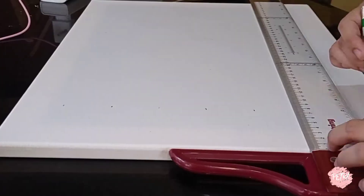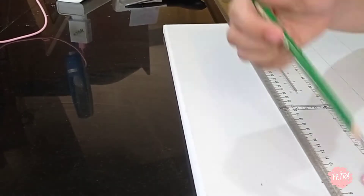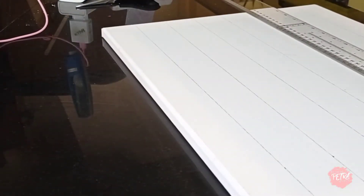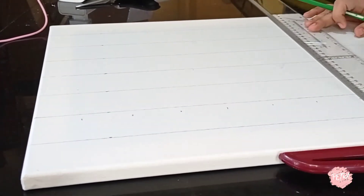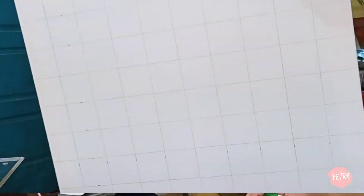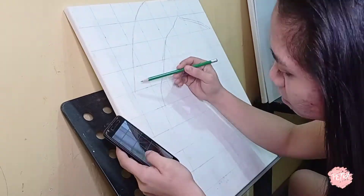Now I'm showing what I actually use to draw the grid on the canvas — I borrowed a t-square from my sister. Of course, you can use any ruler or stick you have available as long as it does the job. And now I'm done with the grid and it's time to do the sketch.